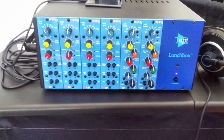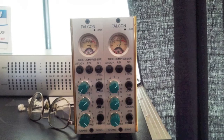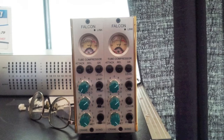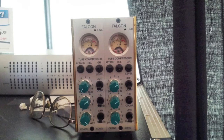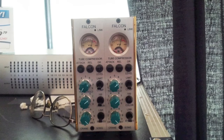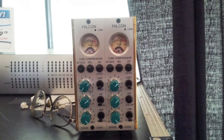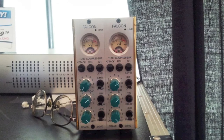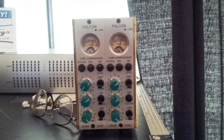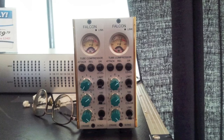This is the Crane Song Falcon, designed by Dave Hill. I was really excited to finally hear this — it's a tube compressor. It has two different compression tones or colors: one is clean and one is colored. The clean side is described as more of a Summit TLA-100 sound, and the colored side is more like an LA-2A. What I love about Dave Hill and his gear is that you can hear a change in tone and compression when you turn any knob.